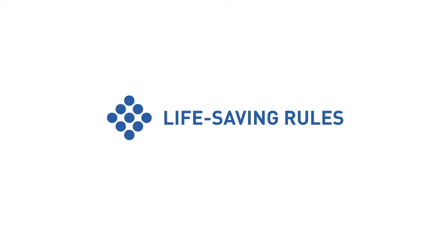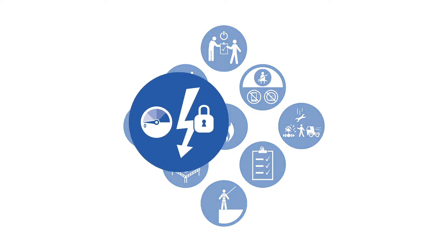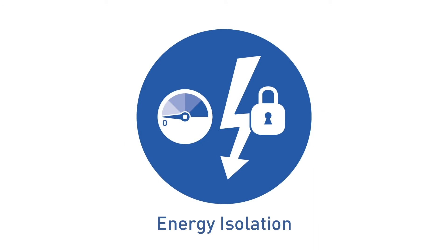Life-saving rules are key actions which are designed to help prevent fatal injuries. This film examines energy isolation.